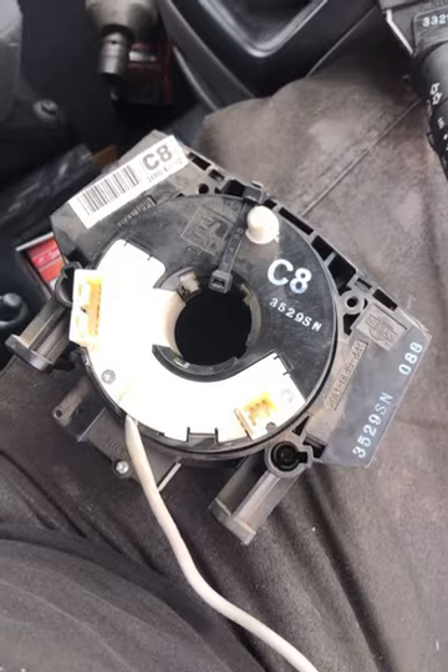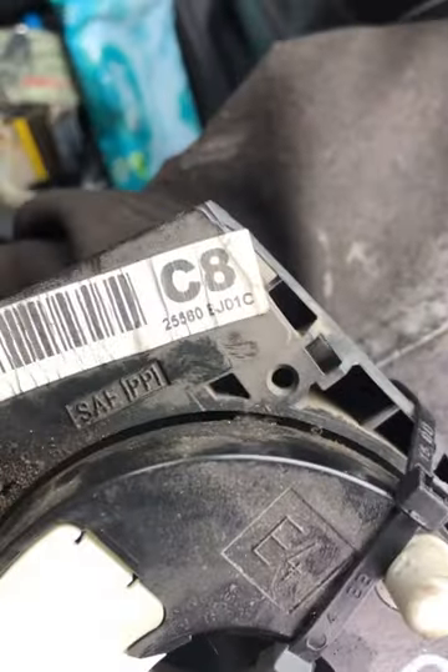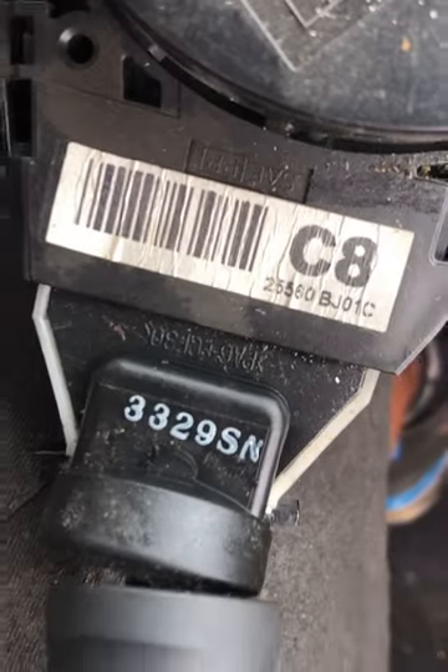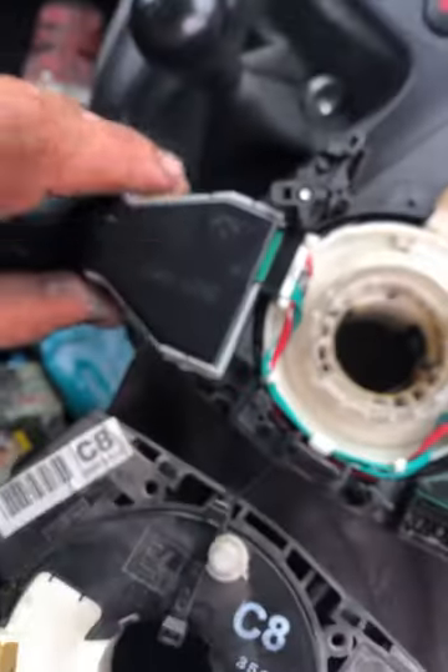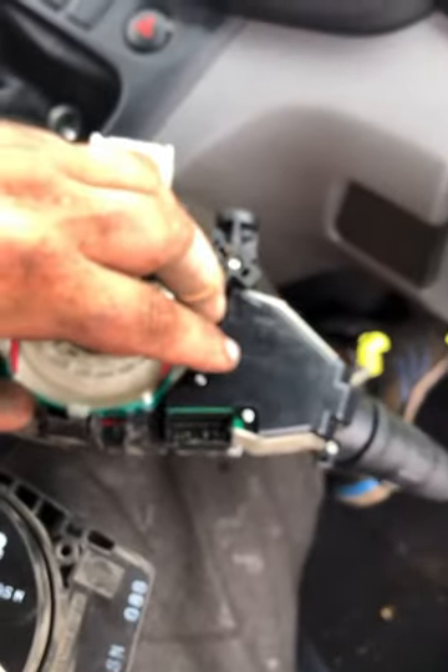Here we have our second-hand replacement part — it is the same part number, as you can see. What we need to do now is remove the two stalks from the old unit to transfer them onto the new second-hand part. To do that, release the tabs on both sides and pull — just like so.